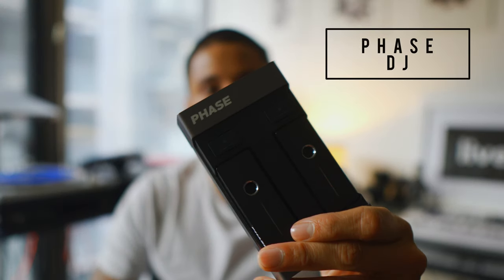Hey guys, it's my boy DJ Tilt and I'm back with another video. Today I'm talking about these guys — they are the FaZe DJs. These bad boys go on top of your records and you basically don't need needles to play.